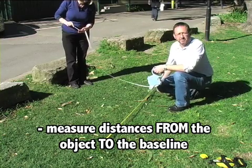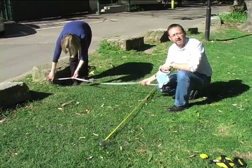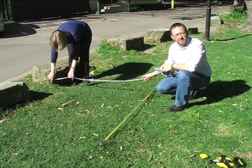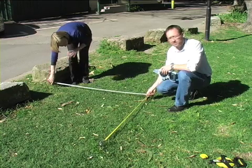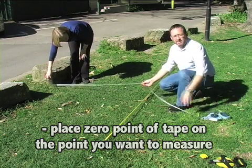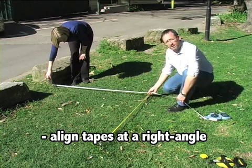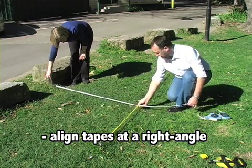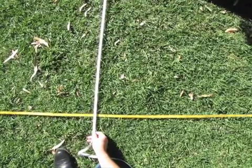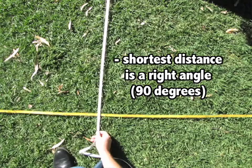The second stage is to take measurements from the object or the feature or the structure to the baseline. Now this is critical. You always do your measurement from the structure, feature, or object to the baseline, not the other way around. So the zero point of the tape must go onto the feature. We extend the tape — you can use a cloth tape or a metal tape — and then, to get a right angle, we pass the tape in an arc over the baseline until we get the shortest distance. Once you have the shortest distance, that represents a right angle.